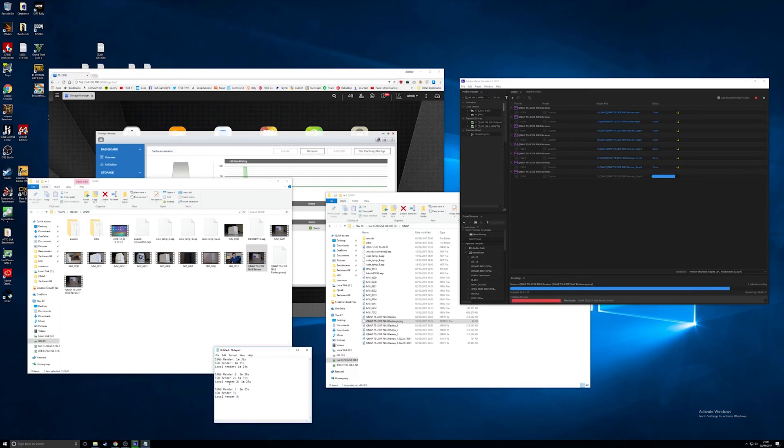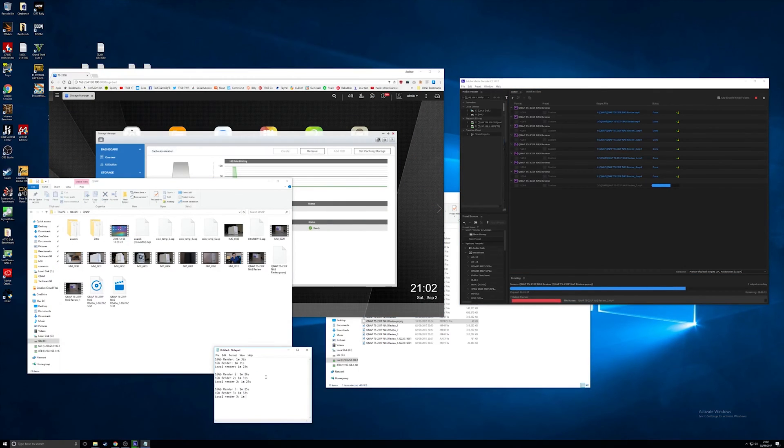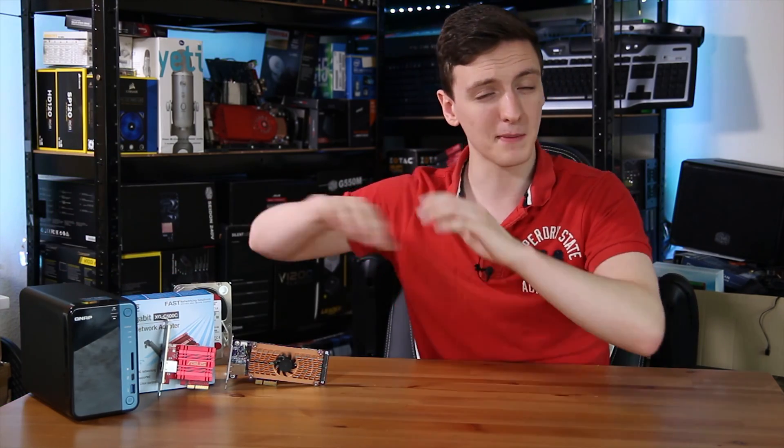To give you a rough idea of the benefits, I'm using Adobe Media Encoder to render out a Premiere Pro project I did about a year ago for a QNAP NAS review. I'm doing three different tests: one on the local hard drive, one on the NAS with the 10 gigabit networking interface, and one with the 1 gigabit interface.